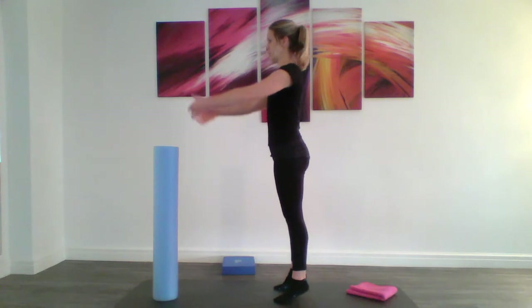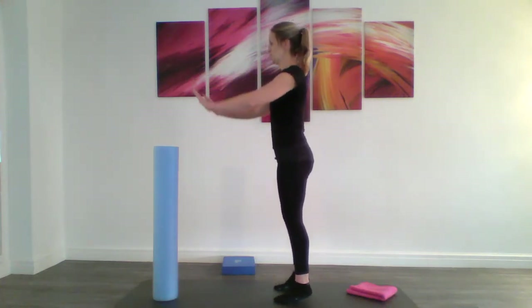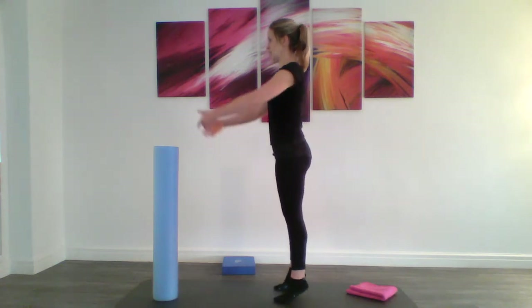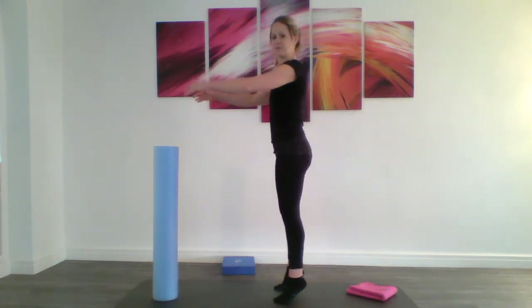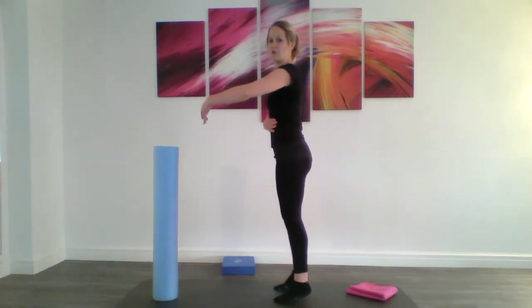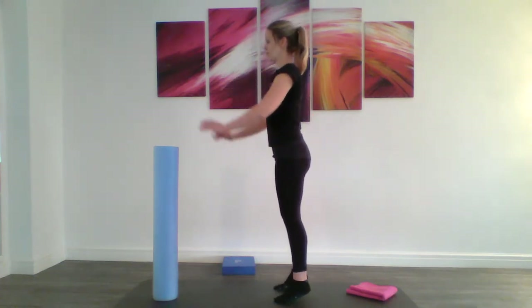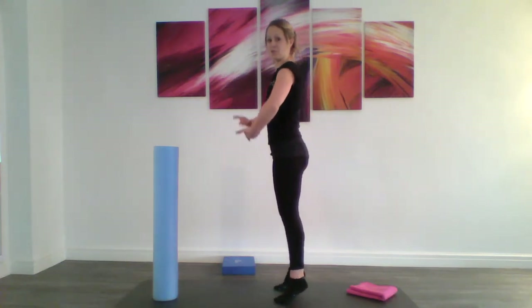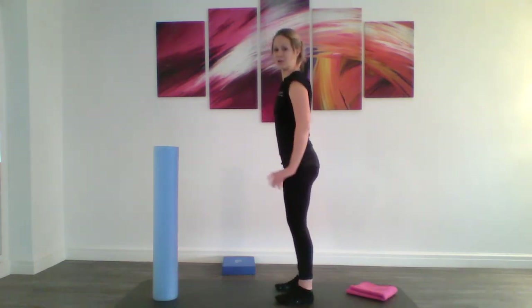The next part is our heel raise — raising up and down, just peeling your heels away from the floor and softening back down again. Nice smooth movement, easing through. Shoulders and waist all staying in line, trying not to come forwards. Lengthen through. Imagine as you come up, that pelvic floor and core switches on — that actually helps to physically lift you up and support you.